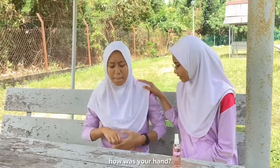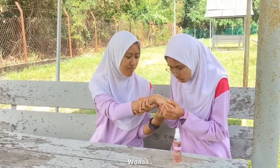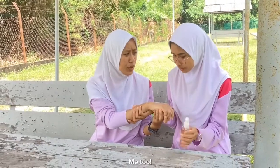By the way, how was your hand? My hand — I think it's getting better. Wow, I'm so impressed by this product. Me too.